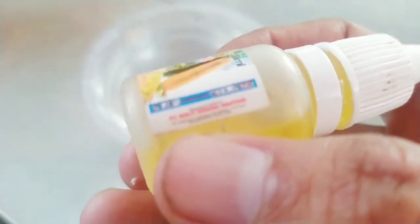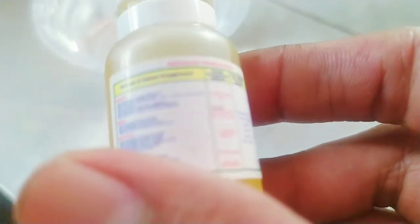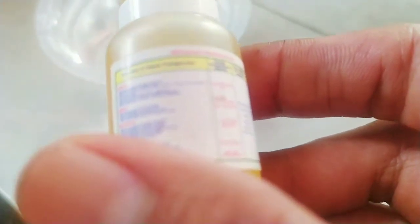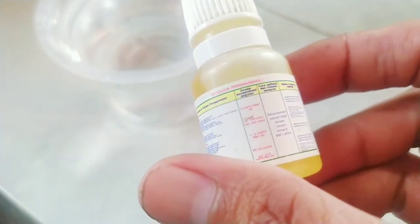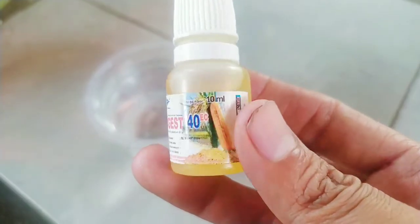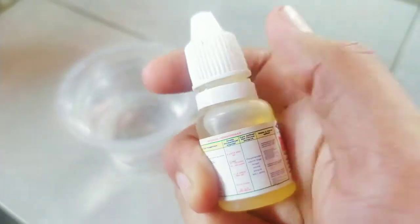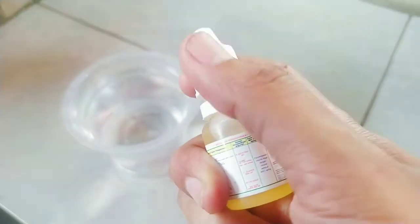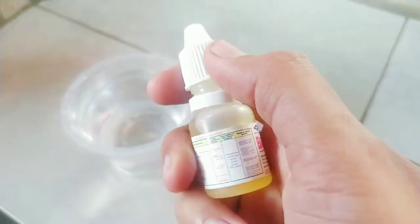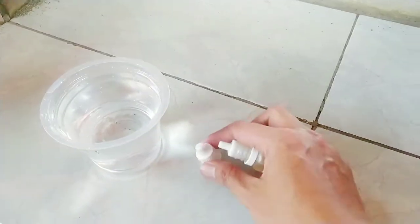GA3 atau asam gibberelat adalah hormon yang berfungsi — kalau di anggur — sebagai pemanjangan tangkai buah atau malai agar panjang. Bisa juga untuk pembelahan sel dan pembesaran beri anggur, serta bisa membuat anggur menjadi tanpa biji (seedless).